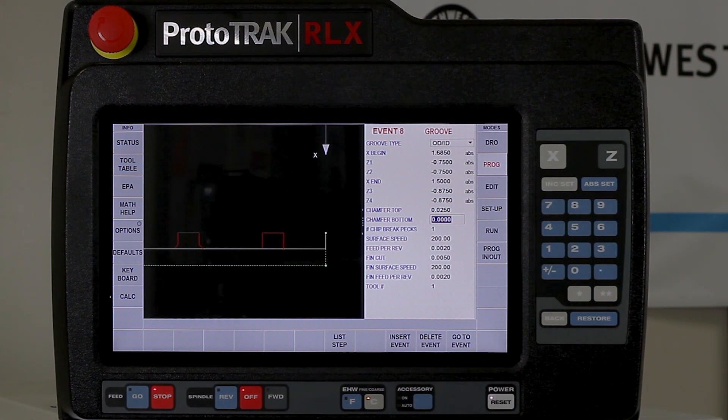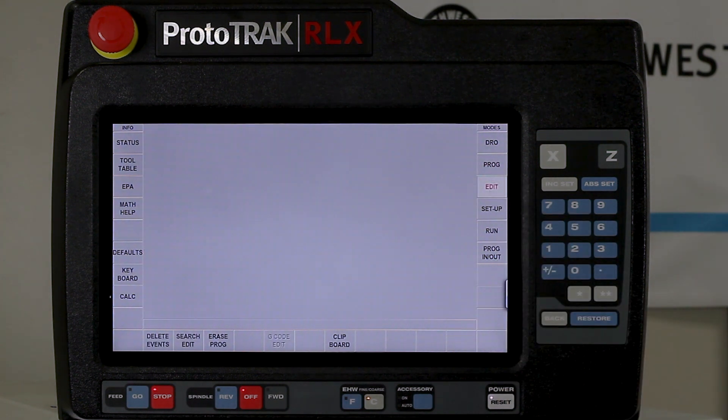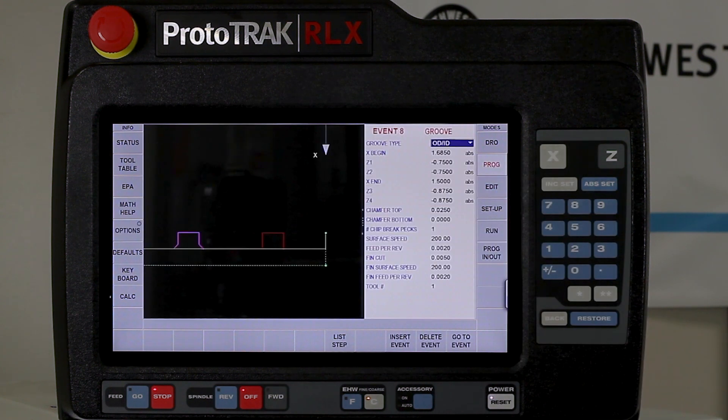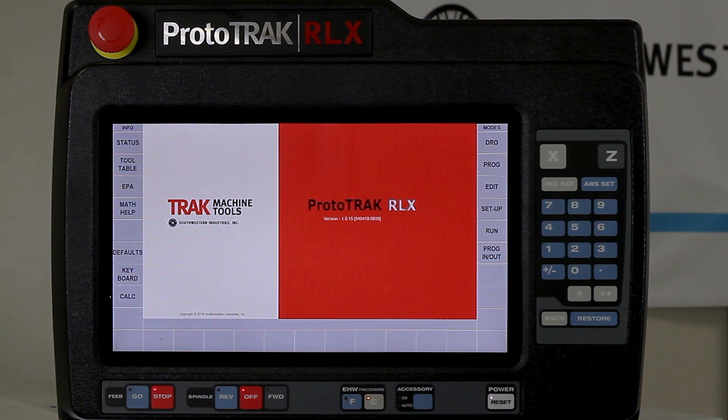The next way you could use this is if I wanted to erase my program. There's a button here in edit mode that says erase program. If I had a dollar for every time I saw somebody go to the program mode and go to the very beginning and hit delete, delete, delete, delete until they got all the way to the end — instead of simply going to edit mode and saying erase program, and saying yes. And now it's gone.